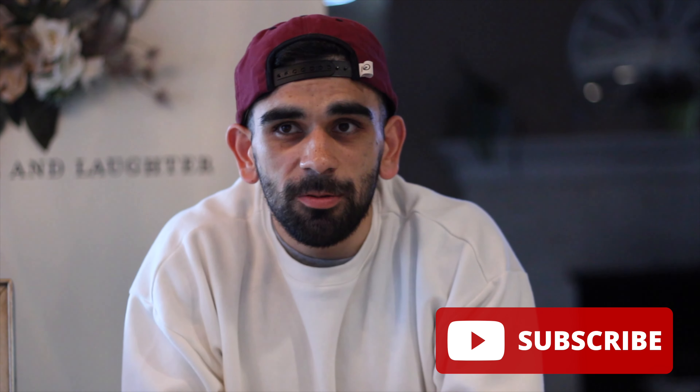If you made it to the end of the video, thank you, I appreciate it. Like and subscribe, turn on your post notifications so you can see my new upcoming videos — and thank you.